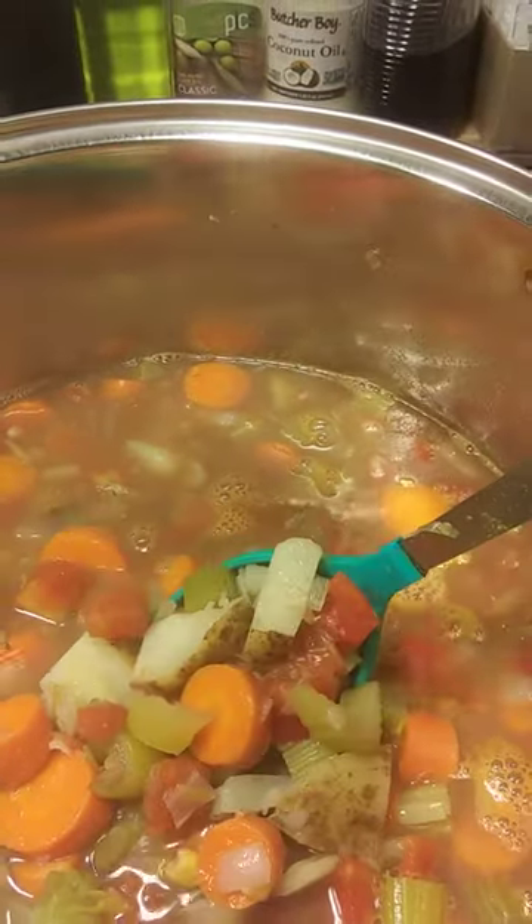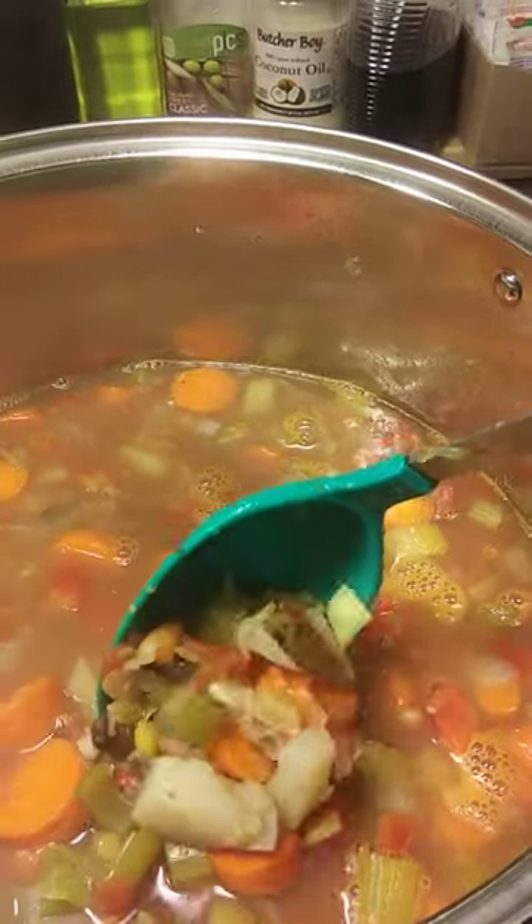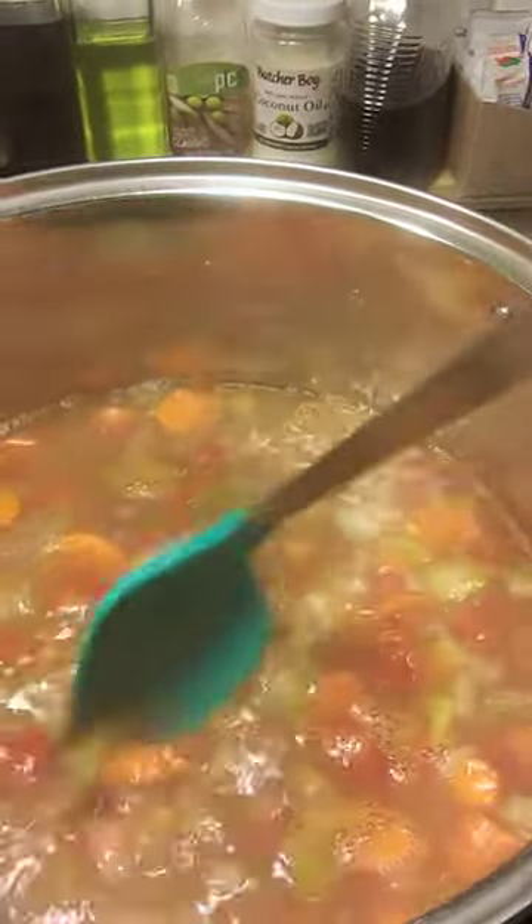and celery, right? Those three go good. And tomatoes, potatoes, corn, and some herbs and spices.